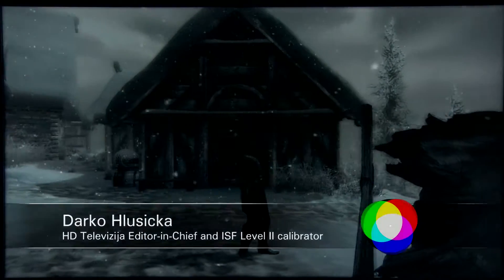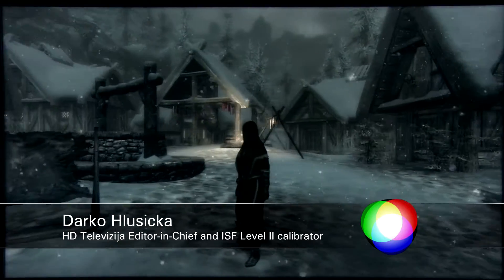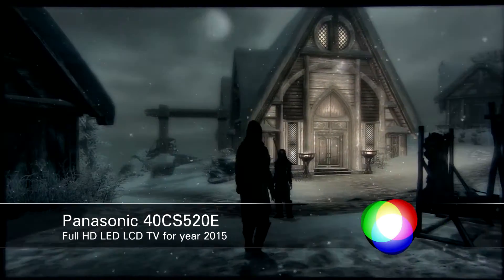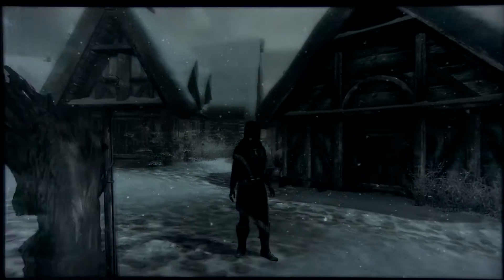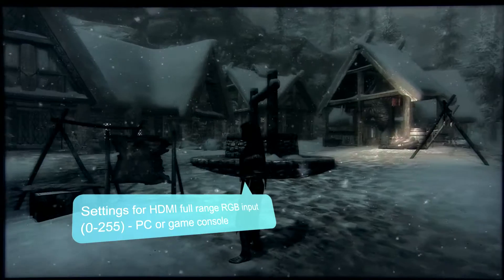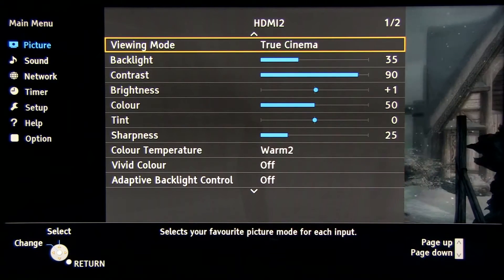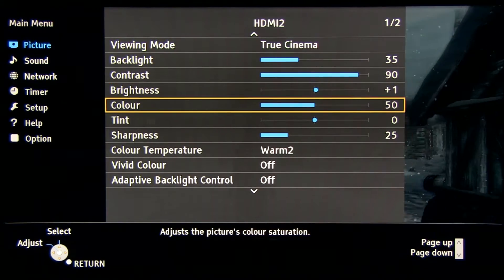Hi guys and welcome to TV calibration with Darko. In this video I will show you settings for gaming on Panasonic's 40 CS520E Full HD TV for year 2015. These settings are valid for RGB full range signals, for instance if you connect to this TV a PC or game console.